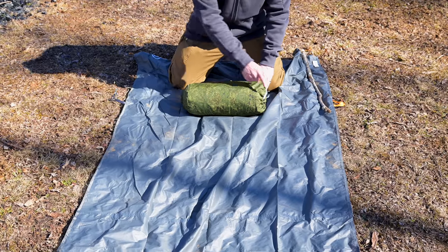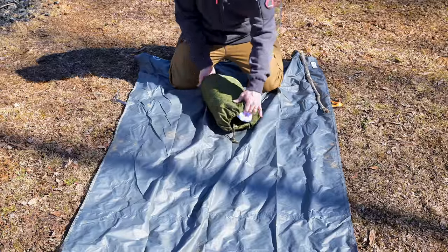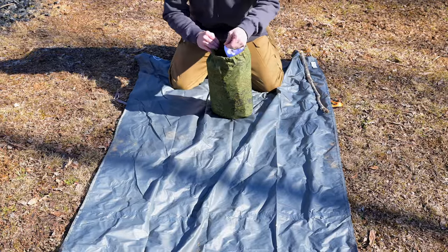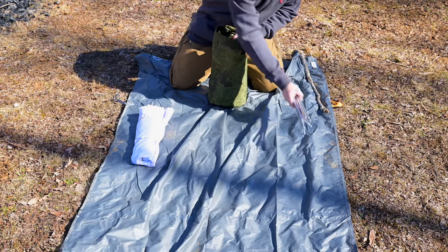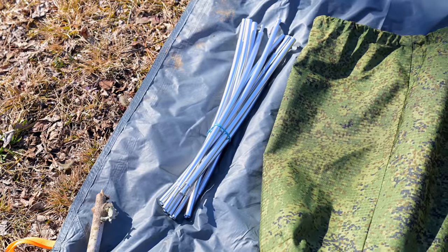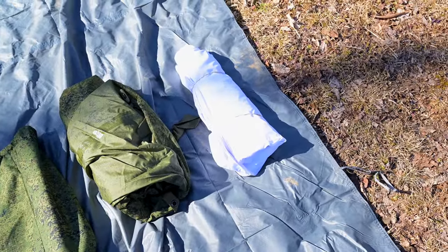This is the Russian bivy. Packed, it is 14 inches by 8 inches — and this can be made smaller. You have a storage bag with a draw pull at the top but no handles or loops. If you purchase one of these bivies, you get two aluminum poles, a storage bag, the bivy itself, and a snow cover.